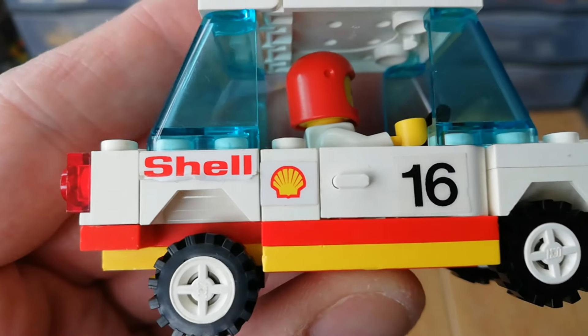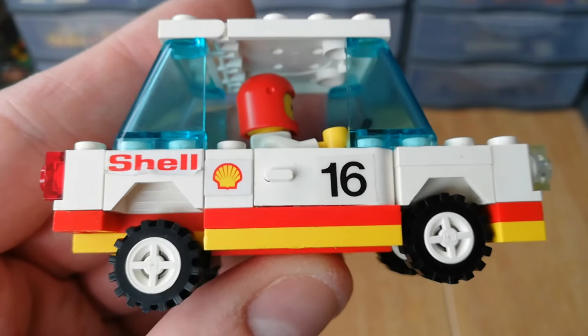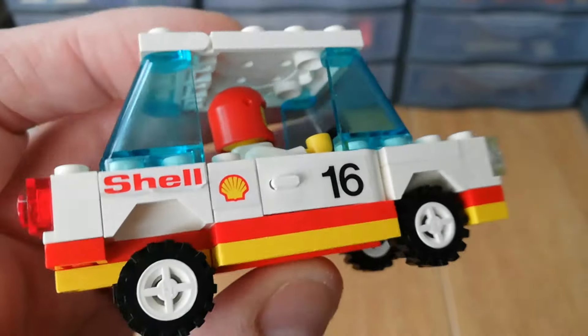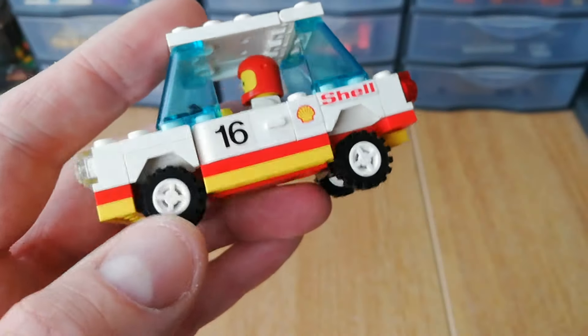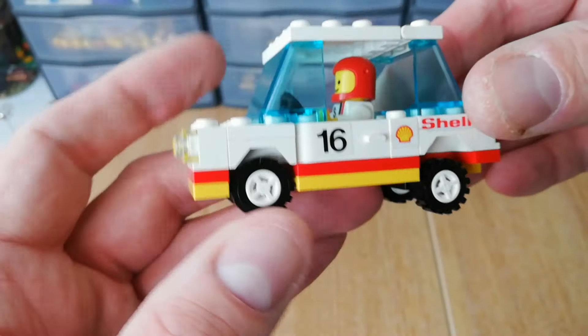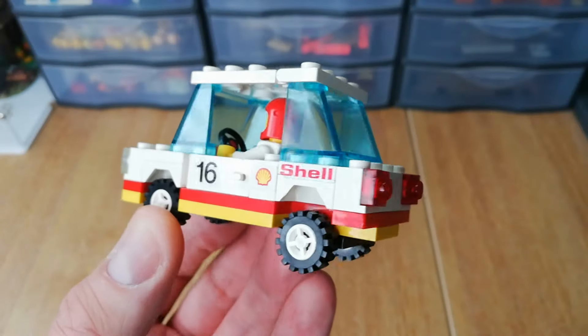When disassembling, it's important to try and keep those pieces together because it does overlap onto the wheel arch. But if you remember watching the haul video, you saw that I got these Shell 1x1 bricks with the stickers on, just to complete the set, so all the stickers are now in nice condition and they're all on the car.